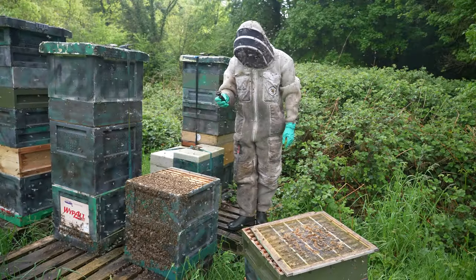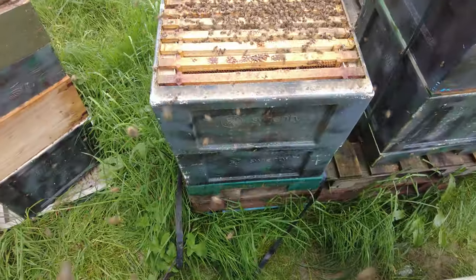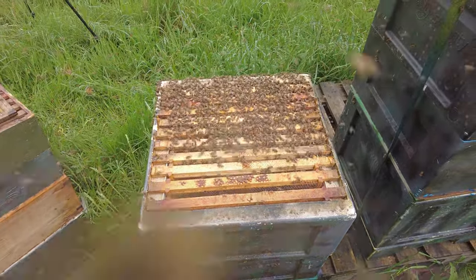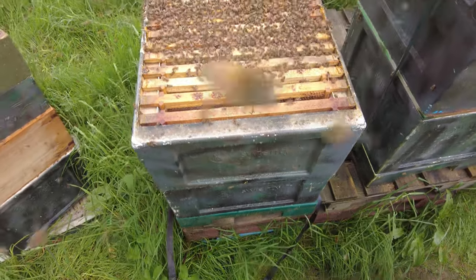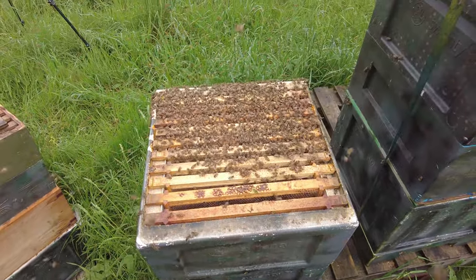Let's go downstairs now and have a look in that brood area and see what the queen's made down there. This is the top box of the new double brood configuration. I'm not expecting 20 frames of brood, but I'm expecting to see the queen, hopefully see some eggs, maybe see a little bit of brood.